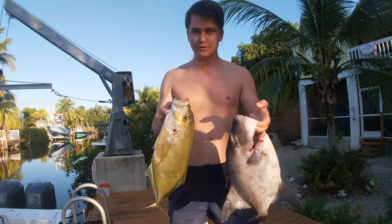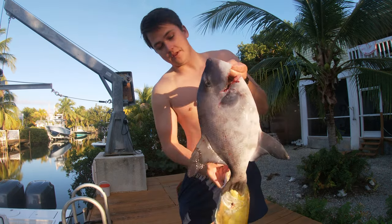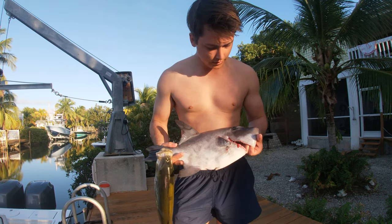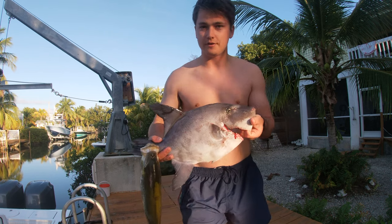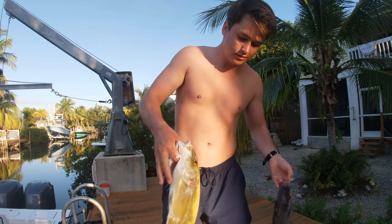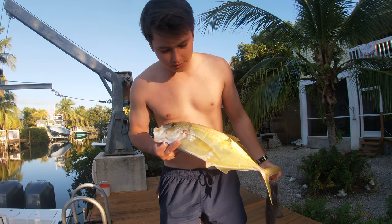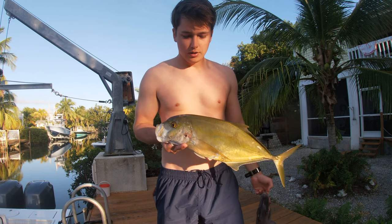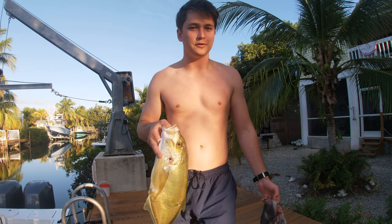So we've got a triggerfish and a yellow jack — this is going to be wonderful cooked fish. I've never seen a triggerfish this large; maybe that's because of where I live. Usually they're about half this size and they're phenomenal — one of my favorite fish. The yellow jack I've never tried before, but apparently they are phenomenal sashimi. So we're going to get these things cut up, keep them on ice, and get some poke bowls going. It was an awesome day.